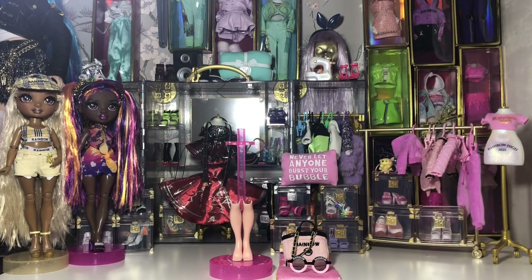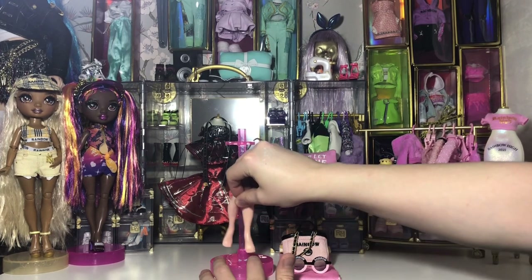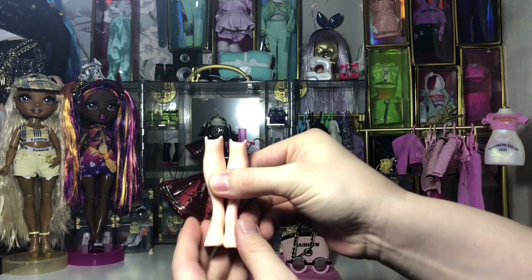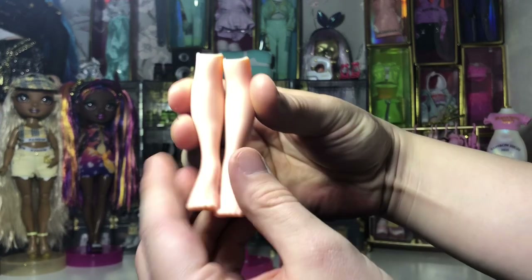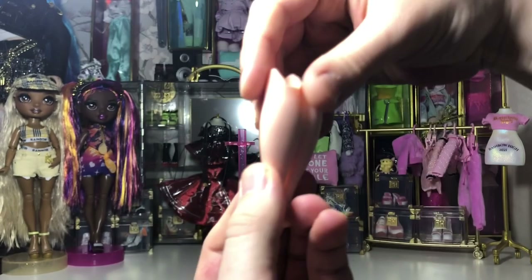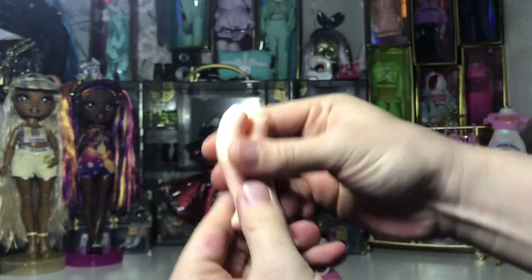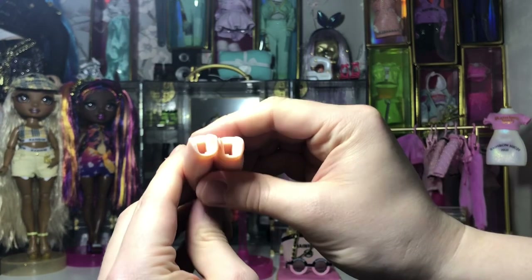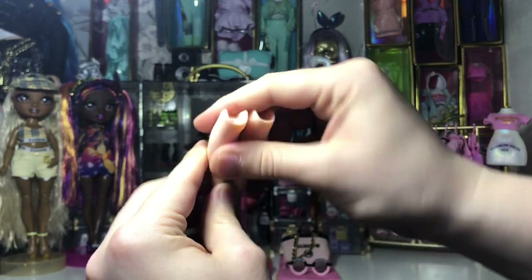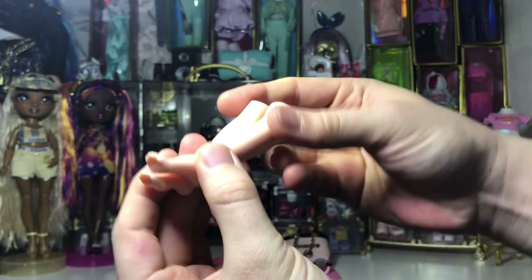Now let's take a look at the spare pair of legs and the stand that came with her. It's a very nice hot pink stand and we also have the pair of legs. Bella comes with flat feet in box and her spare pair of legs are high-heeled feet. Here's a closer look at those feet — the leg attachments and the code on the bottom. Very detailed sculpts, as always for Rainbow High.